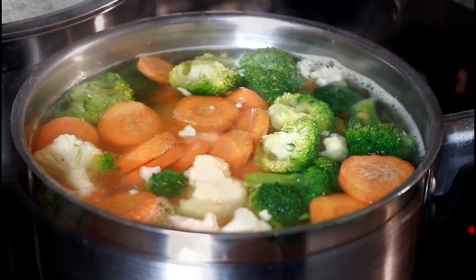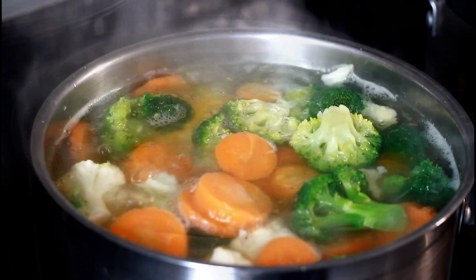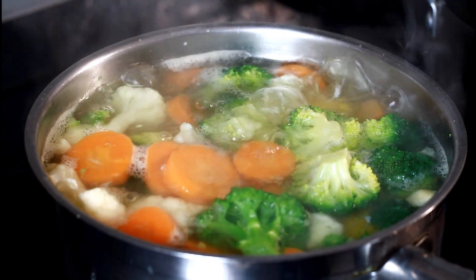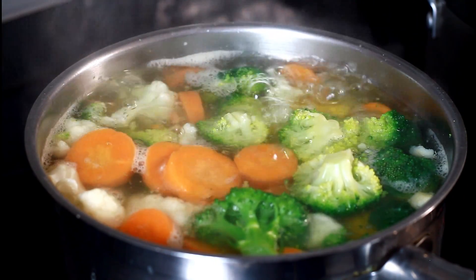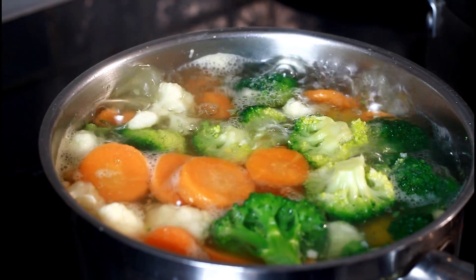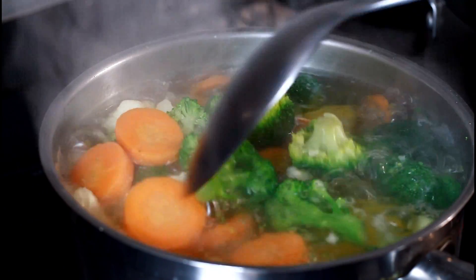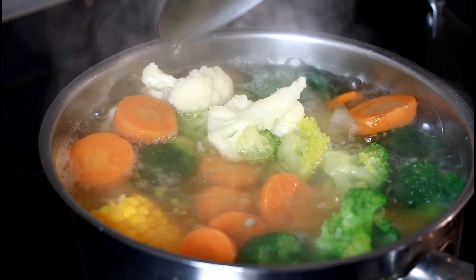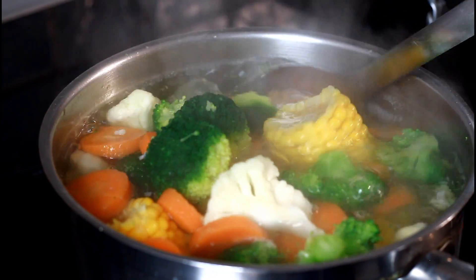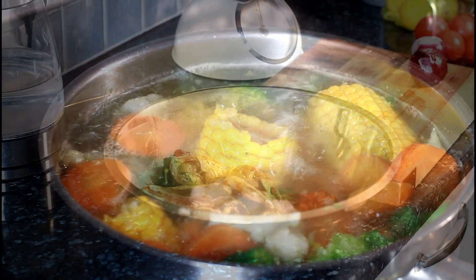Give it another good five to six minutes and it will be ready. Once the water boils up like that, your vegetables are done. Now we're just going to pour it off — it's simple and amazing. You can share it with anything you like or eat it on its own. I'll see you next time with more recipes from Chef Ricardo on how to cook your vegetables at home in a simple and easy way.